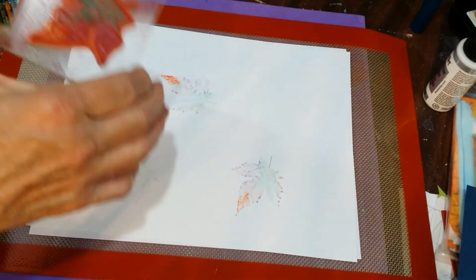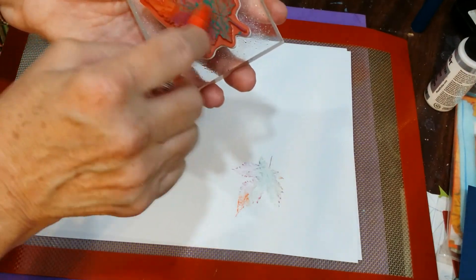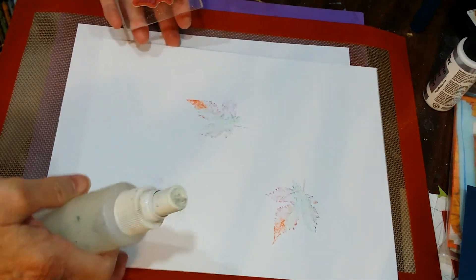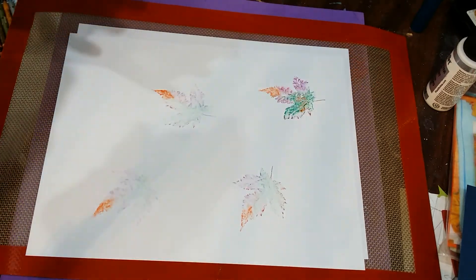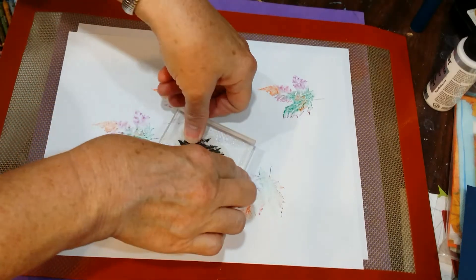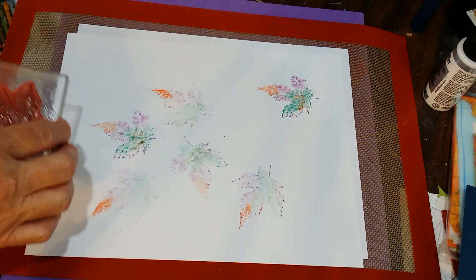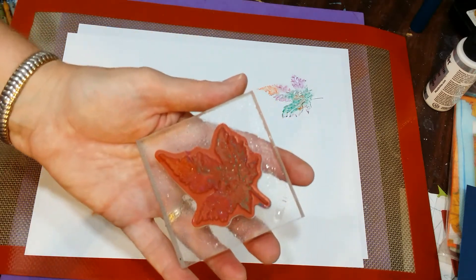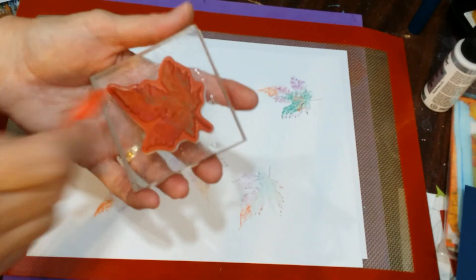Use other colors or colors that will blend with the first color you put on there. Basically you do the same exact thing: spritz, stamp, spritz, stamp. Be sure and rotate your image around so that you get movement in all the different directions. Now if you do get a little buildup of excess moisture, just dab it off with a paper towel. That's all there is to it.